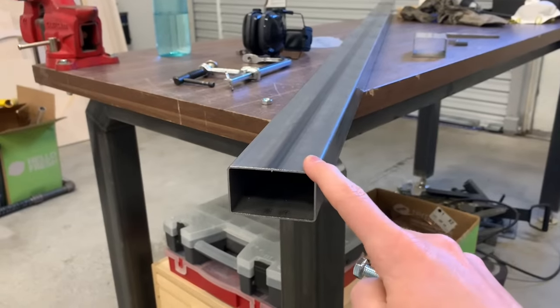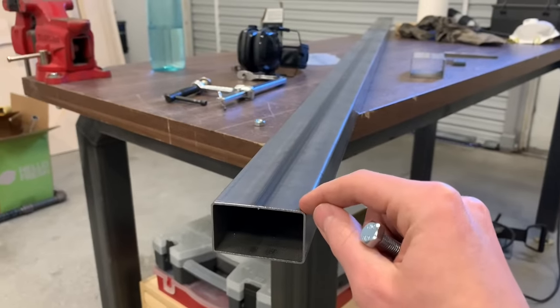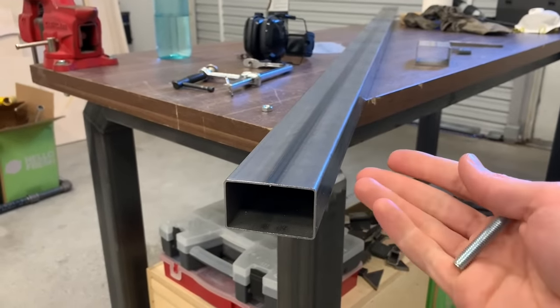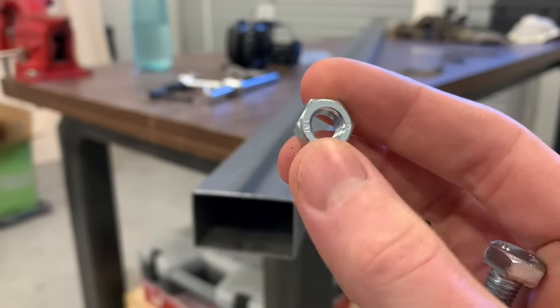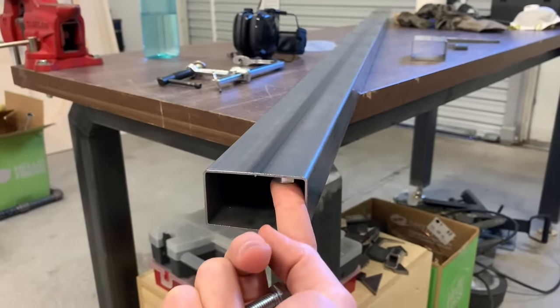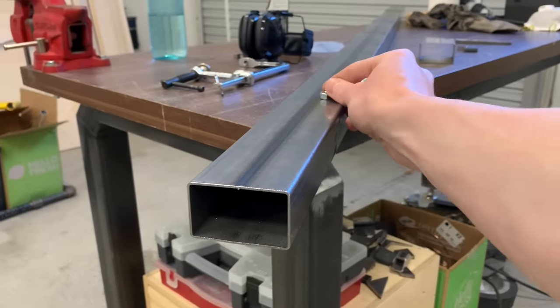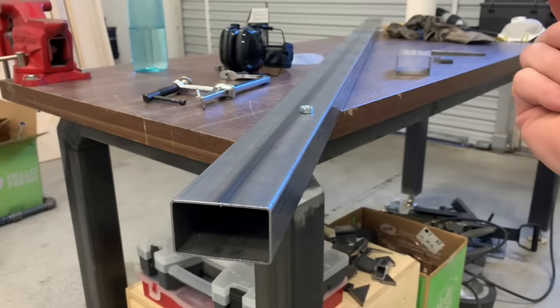There are ways to do this — for example, flow drilling or riv nuts — but those are very expensive and require specialty tools that are out of reach of most hobbyists. So I need a way to weld standard inexpensive nuts from the hardware store onto the inside of this tube, but I need to be able to do it way out in the middle where I have to do it blind. Let me show you how I came up with a way to do that.